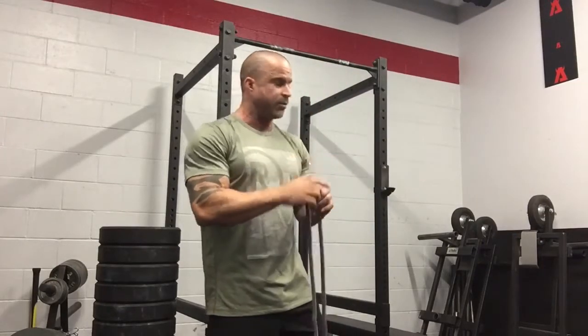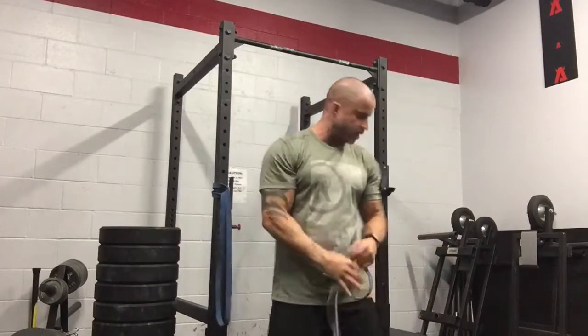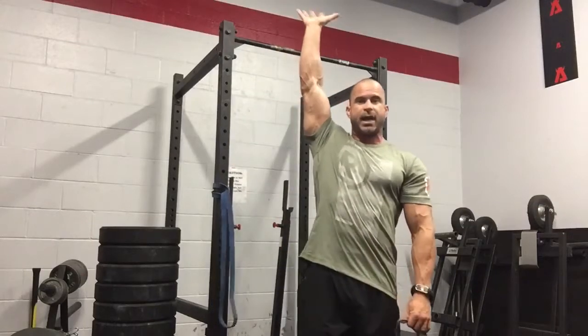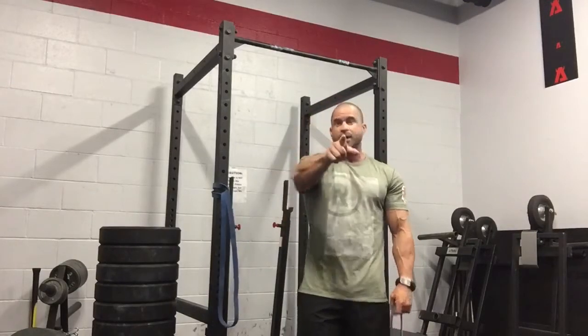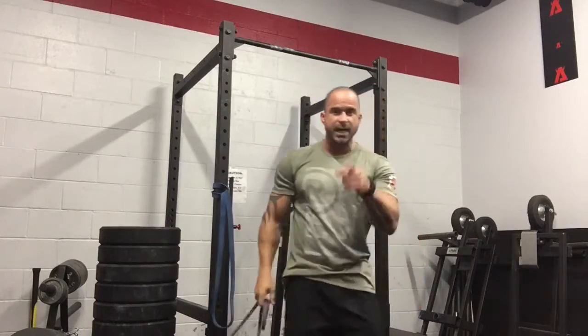Use a really light band for this — this isn't stuff to gain crazy explosive strength; that's what your snatches, cleans, and pulls are for. This is designed to get that scapula moving the way it's supposed to. So to recap: mobilize with the foam roller, get on the band for the serratus anterior, get that med ball overhead — use a med ball, not a dumbbell, seriously — and do the retraction and protraction with the light band.